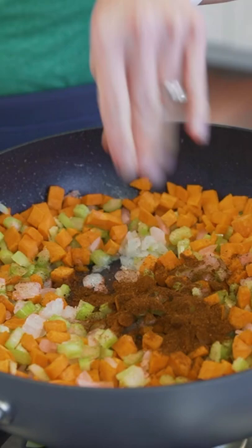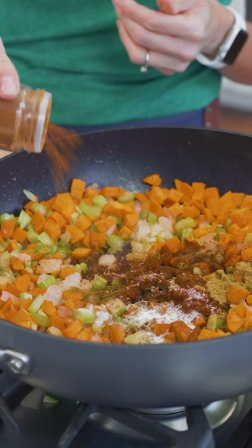We're going to sauté this and add chili powder, some cumin, some oregano, paprika, and salt. We're going to stir this up and cook our veggies down until they're a little soft.